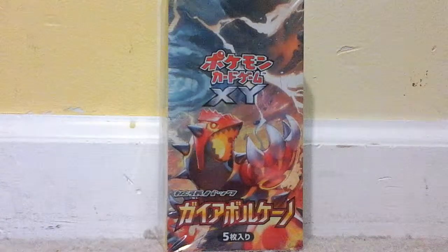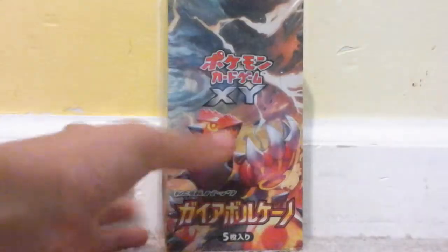Hey guys, this is Kid Review, and you guys have probably been waiting for this. It's a Japanese Booster Box — a Booster Box from Japan.